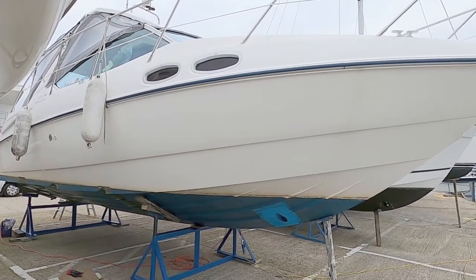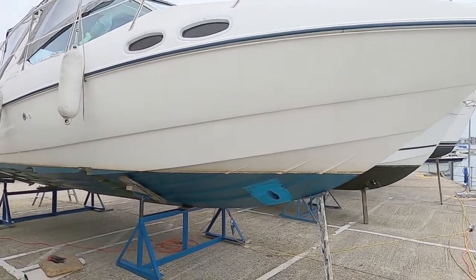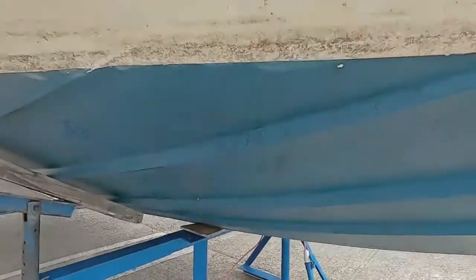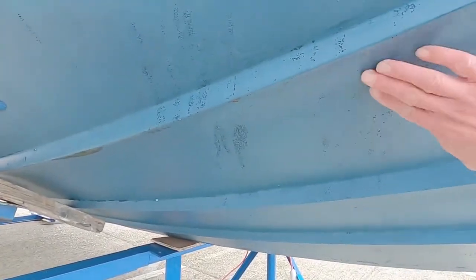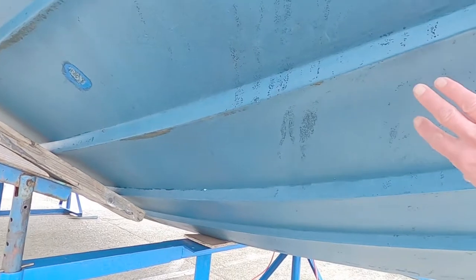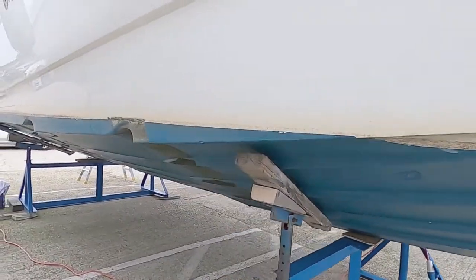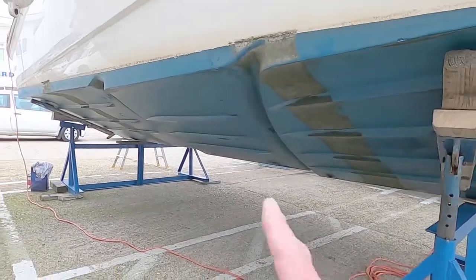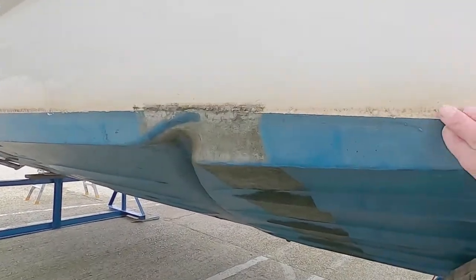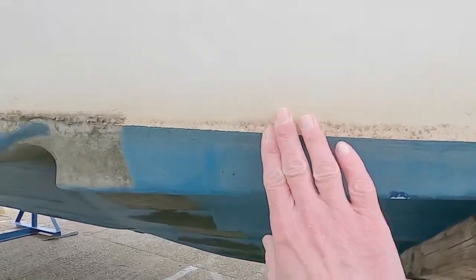Hello and welcome to the channel. Today's the lovely day where we get to anti-foul the boat. This is our anti-fouling here and what it does is it stops weeds, barnacles, and general sea life growing on the underside of the boat. It runs the whole way down the boat, all the way underneath, sitting at about waterline level. So you've got to start by cleaning the waterline off.